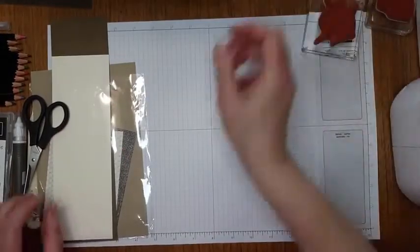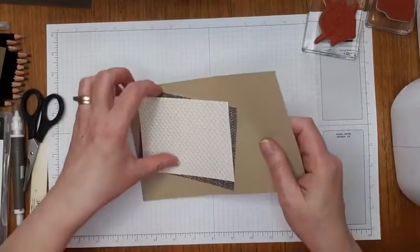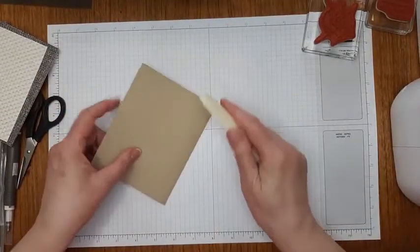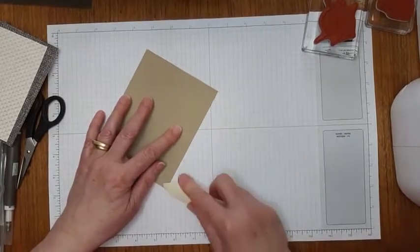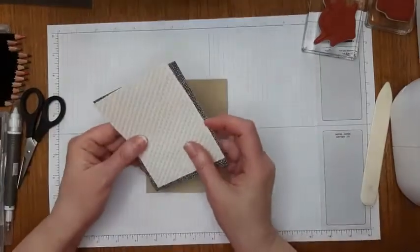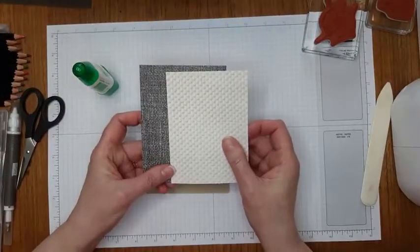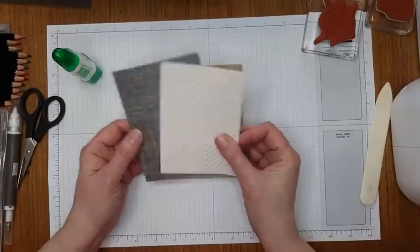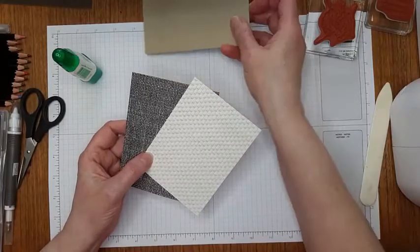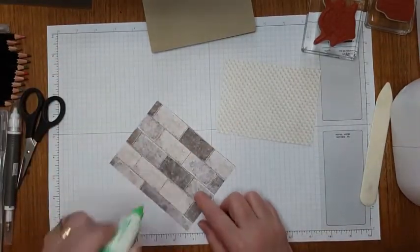We'll just get started with the card because there's a lot to do. Through the magic of television I have shortened some of those steps so it won't take all day. I'm starting with crumb cake — crumb cake and comfort just speak to me. And then I'm using some designer series paper from the In Good Taste series, two different ones that kind of look grandparent-ish to me — warm and cozy with a lot of texture.